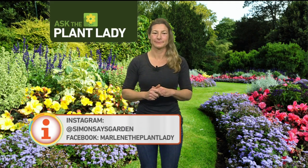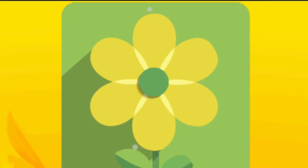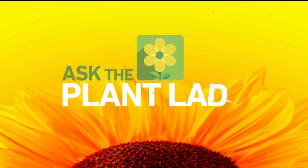You can follow her on Instagram and Facebook as well. Send to the Plant Lady at KMAXTV.com with a picture if you would like to get an answer today.